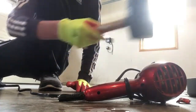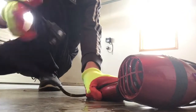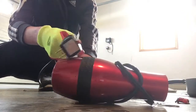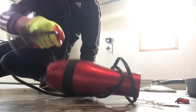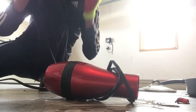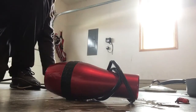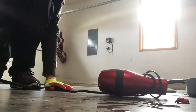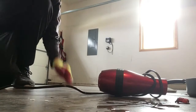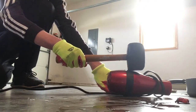Next we have this thing right here — this is the main course, this is the hair dryer. See if anything pops off, which it probably won't. The video is looking pretty good so far. For now we're gonna smack the crap out of this thing, so be prepared — let's see if we can get a nice little whack here.